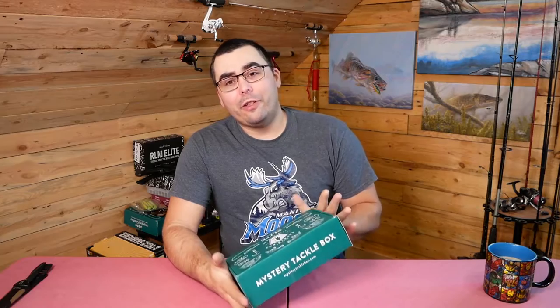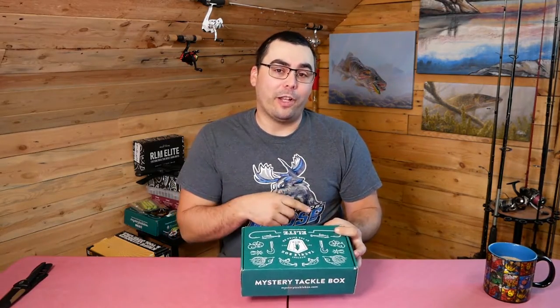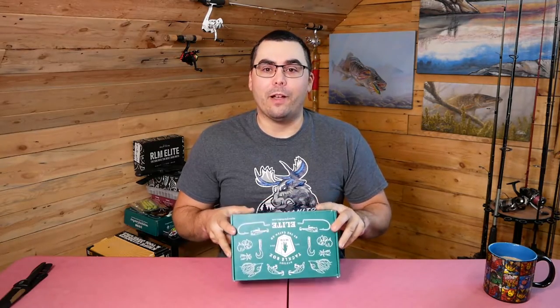If you watched my last video, you know that I had a pretty disappointing experience with the Pro Edition that I get for October. So I'll be paying particular attention to the What's in the Box card on this, and the prices, and see if I have the same issues with this box. Typically I don't — typically the Elite Box tends to be better, so I'm going to hope that that continues.